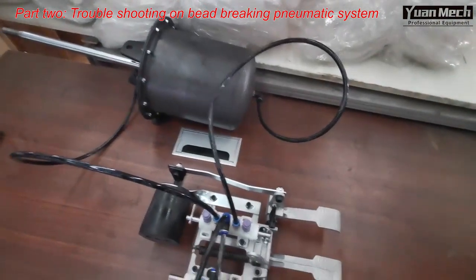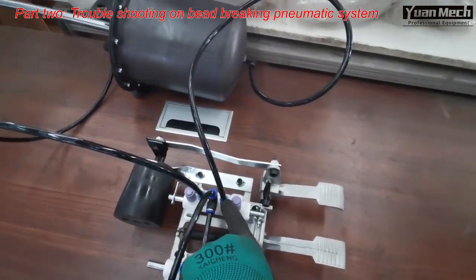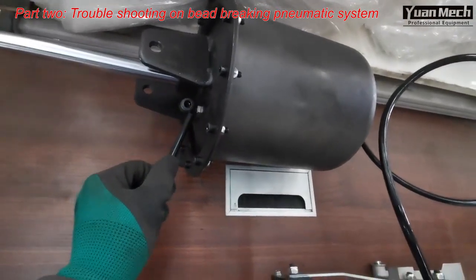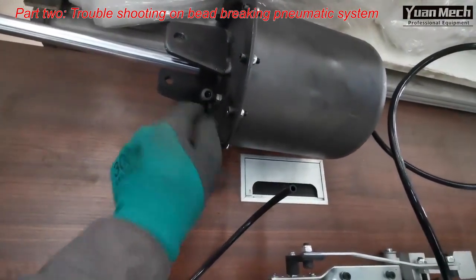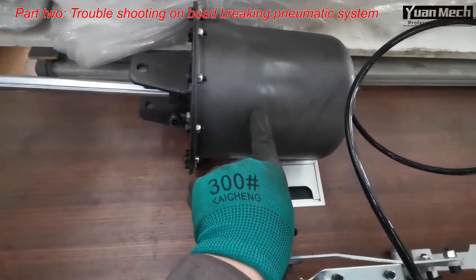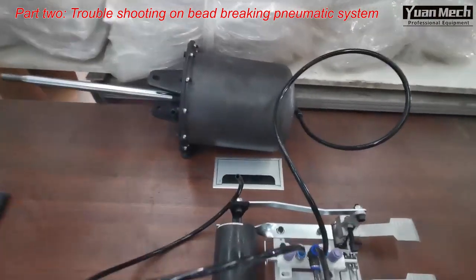Now the air is in the back side of the cylinder — the main air goes through this air pipe to the back side. I remove the front pipe. If I notice air leaking from this air fitting, that means this is a problem with the piston seal — the air in the back side is passing through the rubber seal, going into the front, and leaking from this air fitting.